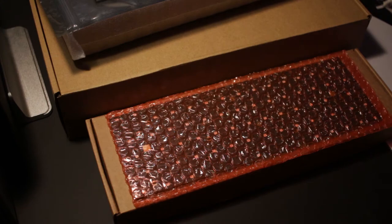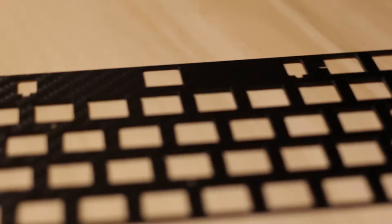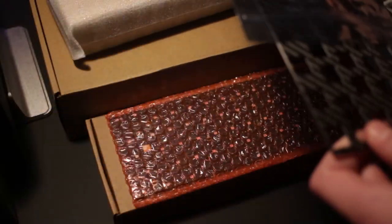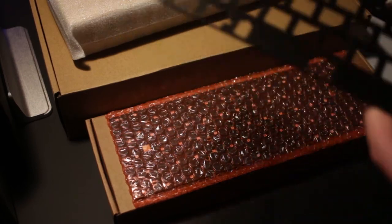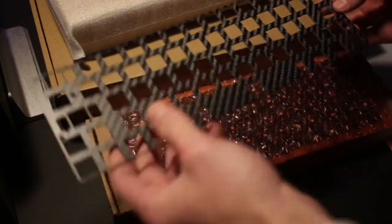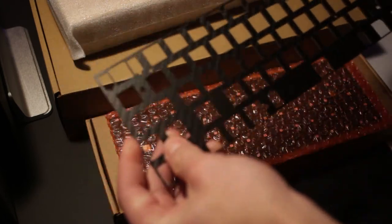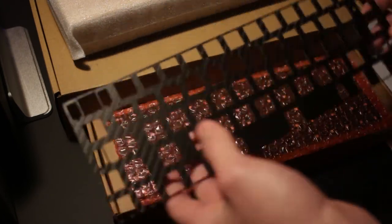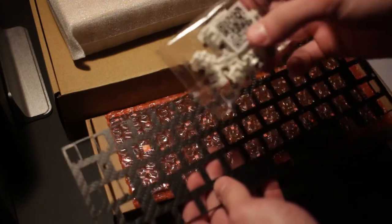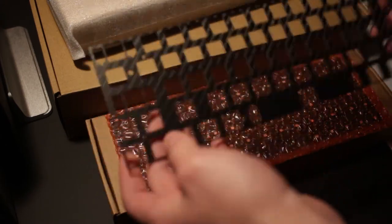I'm going to start with the backplate. For this build I'm going for an all-black-and-bamboo aesthetic, so this is a carbon fiber CNC 60% DZ60 backplate. All of the Gateron switches I chose are plate-mounted, so they work fine with this plate. I also have a switch puller in case I mess up the placement.